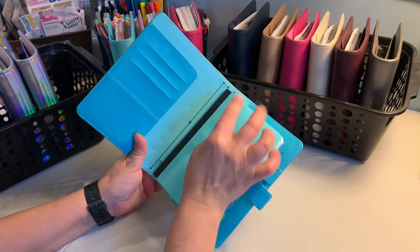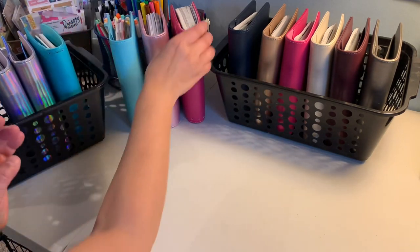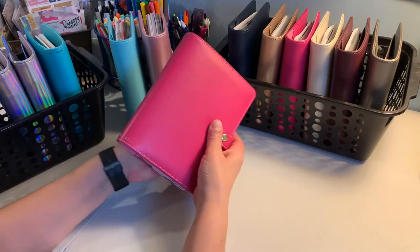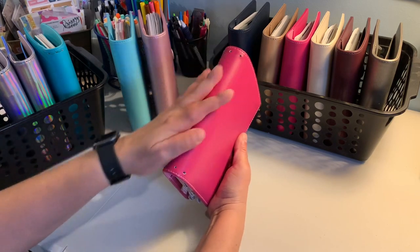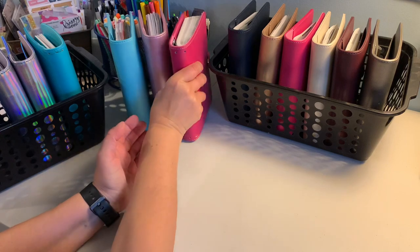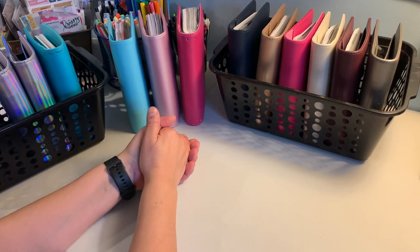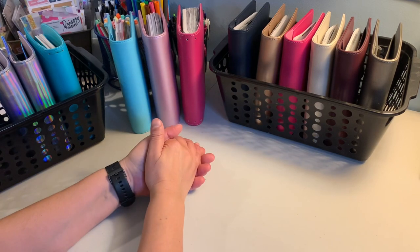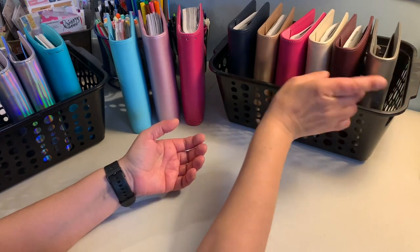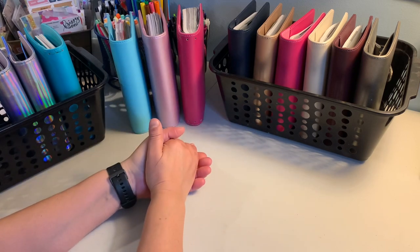So when you de-ring it, you can punch holes and make it into a TN, or use it as a folio or notebook cover. I made holes in this pink one and use it as a folio — I just slide the B6 in. I bought a second one as backup since I'm not sure how it'll hold up. Some I prefer to leave in rings — it really depends on the mood.